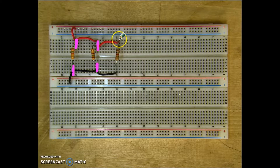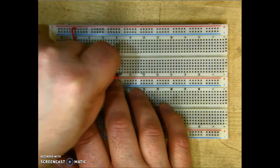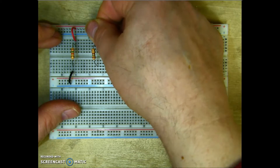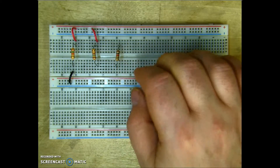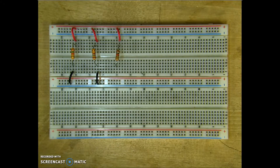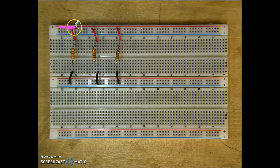I know it's a little bit hard to see with this particular camera. But I'm going to go ahead and remove these wires. I could have just as easily connected directly to the power bar as well, using shorter jumpers. Because the power bars are connected horizontally, this effectively makes a parallel circuit.